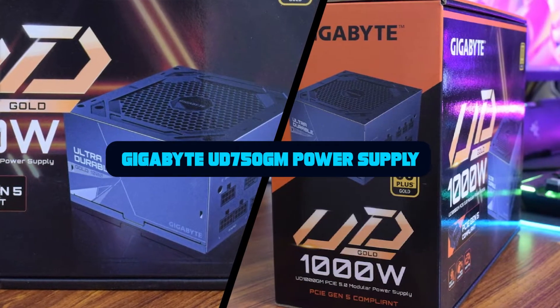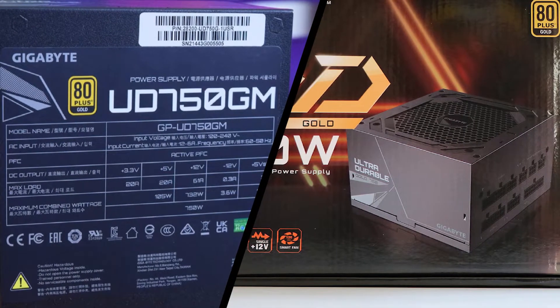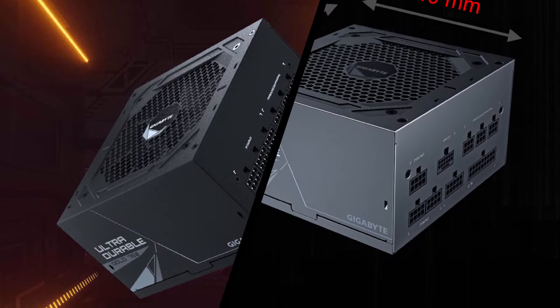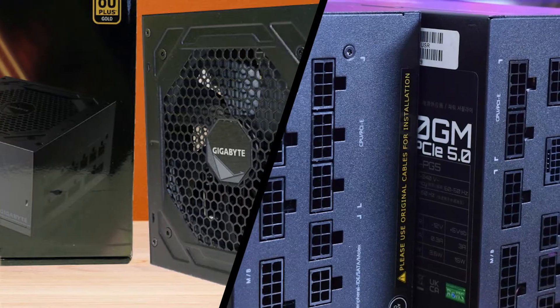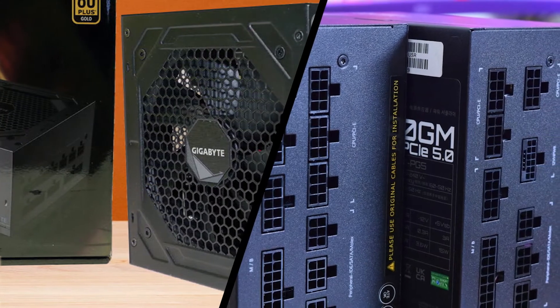The Gigabyte UD750GM is a decent PSU, but you won't see it among the best PSUs because for $10 to $20 more, someone can get the top-performing Corsair RM750X 2021 and the EVGA Supernova 750X. We have already reviewed the 1000W member of the UD family, featuring a PCIe 12+4 pin connector, and we thought to also take a look at the smallest member of the lineup with 750W max power.